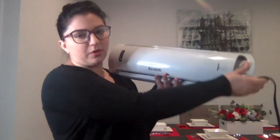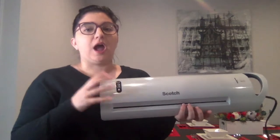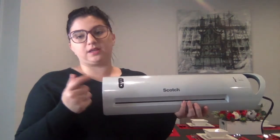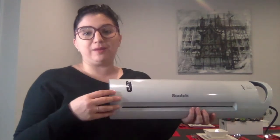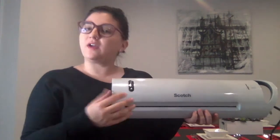My laminator is also a Scotch laminator. I have the bigger one so I can do file folders. I love that I can do that because I like to make a lot of file folder games, so you need a laminator that can handle that. You just get the menu-sized laminating pouches and it will laminate your file folders for you.